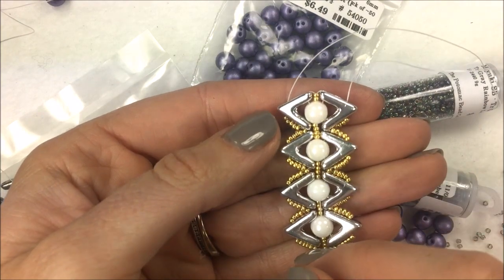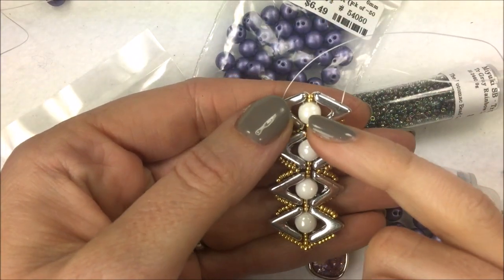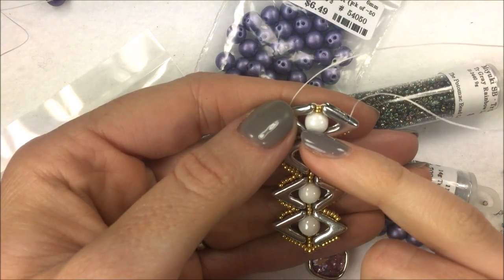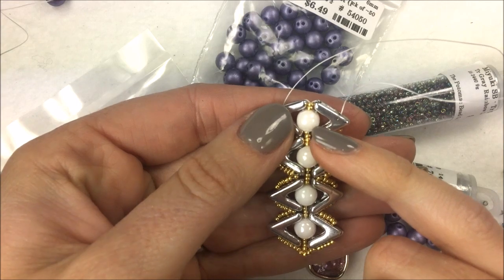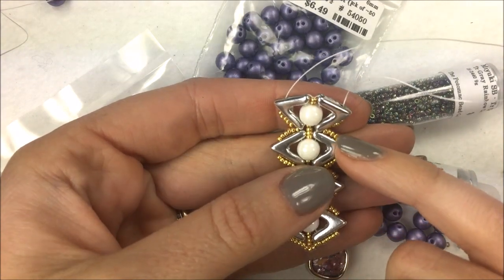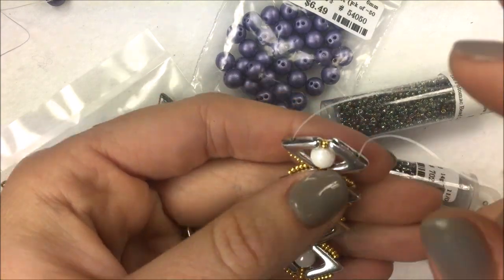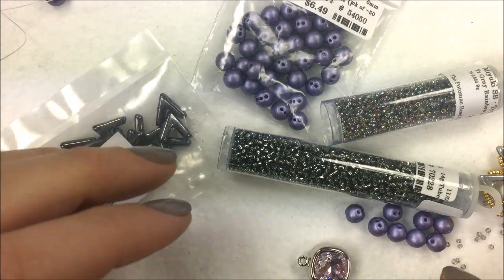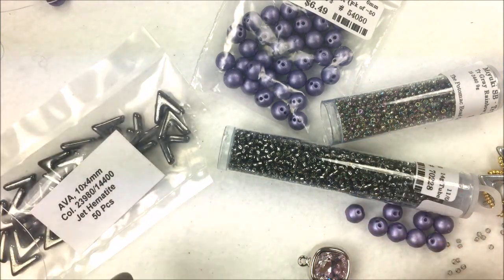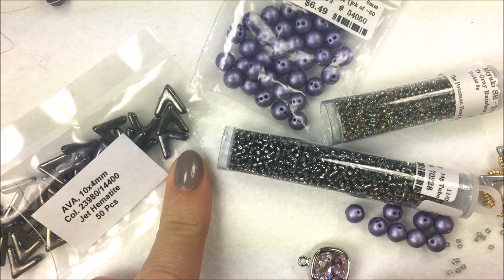The Ava bead I'm working with here is the crystal Labrador Ava, and the round trio is our three-hole six-millimeter round bead. The one in the middle is the white shimmer, plus some Toho 15-O's. For the example we're making today, I'm going to change it just a tiny bit and use two different sizes of seed beads. For my Ava bead I'm using the Jet Hematite color.